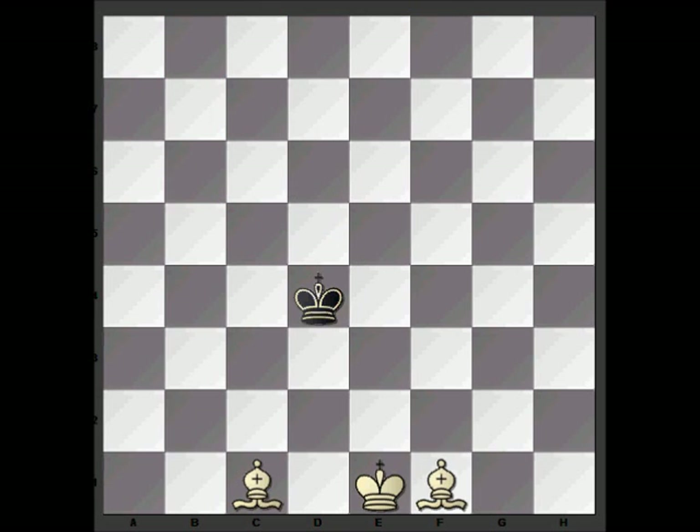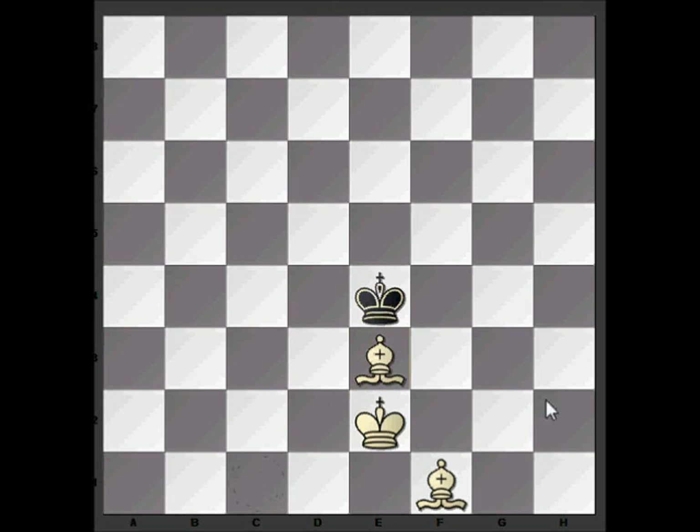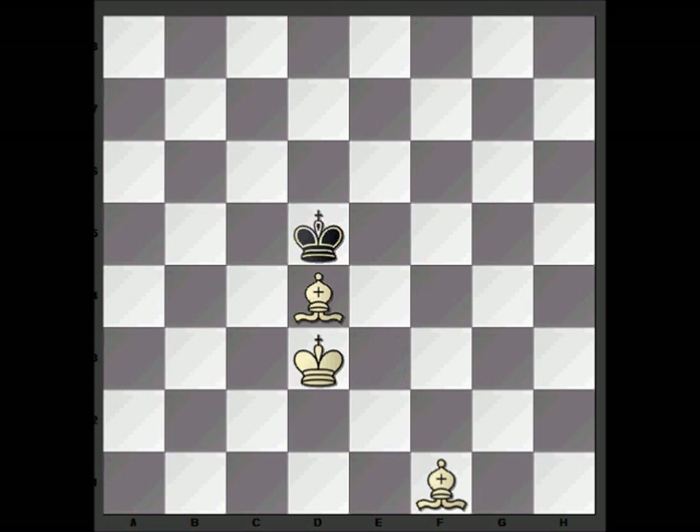This is the starting position we're going to play against the computer. It's best for black if he can try and hang around the centre. We advance the king — King e4 — he's taking the opposition, so we just put the bishop in the way and that forces him back. We move forward again and put the bishop in the way again.